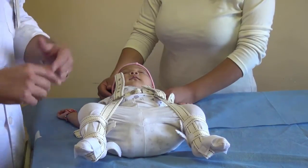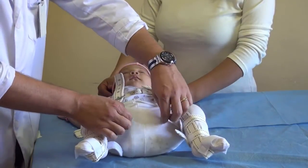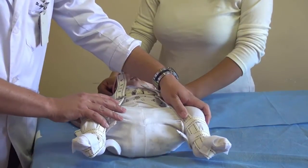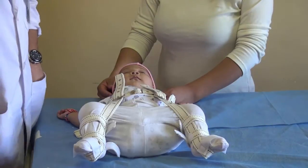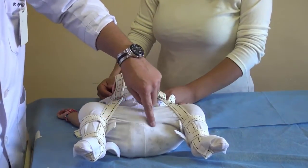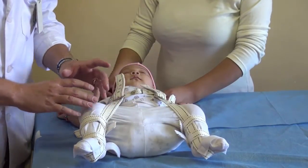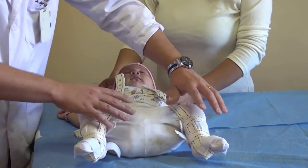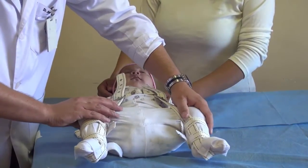When you use clothes like these pants, some of them are really tight and they do not let the harness do all the abduction that the baby needs. So we tell the parents to use a pair of scissors to open the seam this way and that way, so the baby can use the clothes to protect their lower legs, but there won't be tension and the harness will be able to open and abduct both hips.